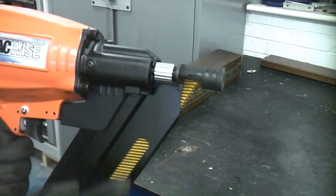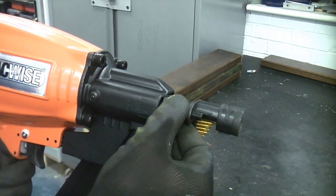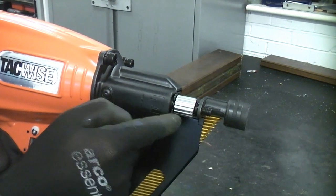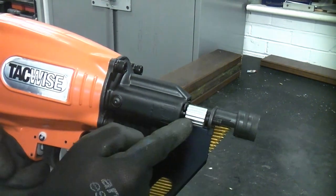You can adjust the depth to which the nails are sunk by adjusting that knob there. If you turn it fully to the right it will sink it in further. Turn it the opposite way and it will not sink it in as far.